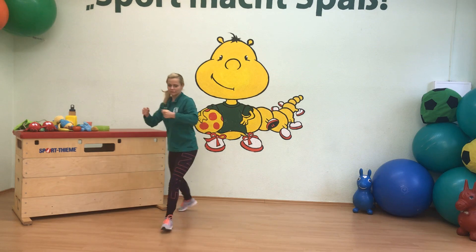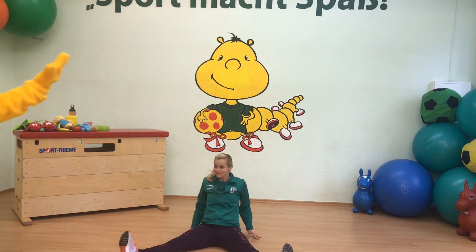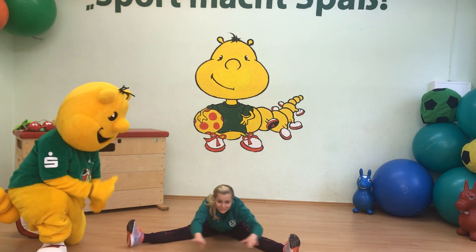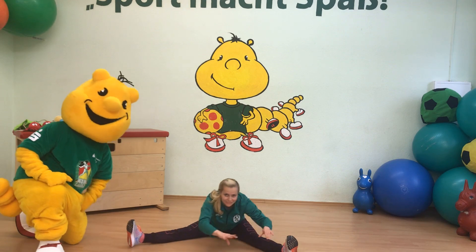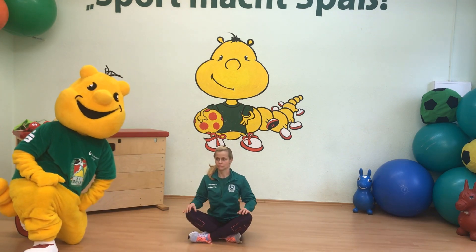Zwischendurch können wir die Tomatensauce mal umrühren. Und jetzt sind unsere Nudeln auch schon fertig und ganz weich. Die weichen Nudeln und die Tomatensauce kommen auf einen Teller. Wo bleibt denn der Käse? Sportikus, da bist du ja! Den Käse darf man natürlich auch nicht vergessen – den verteilen wir nun auf unserem Nudelteller. Und jetzt heißt es schmecken lassen!